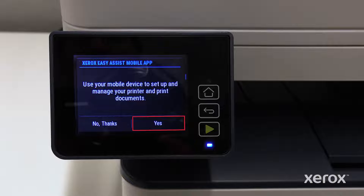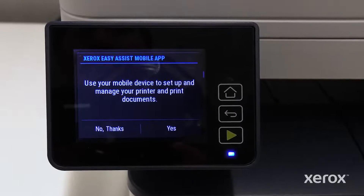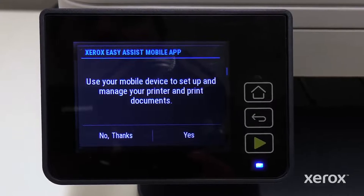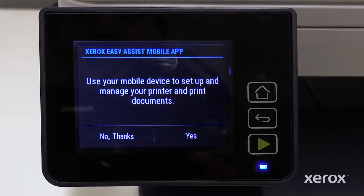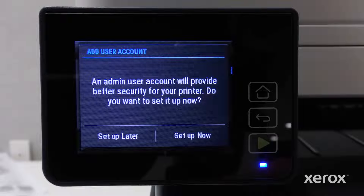To complete the printer setup using the Xerox Easy Assist app, touch Yes. If you choose to manually set up the device rather than using the Xerox Easy Assist app, or if your printer does not prompt you about the app, the remainder of the video will show how to set up the printer using the control panel. Touch No Thanks.